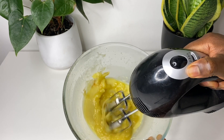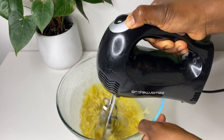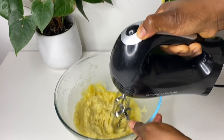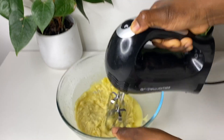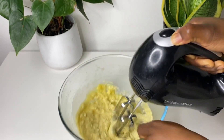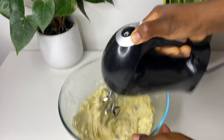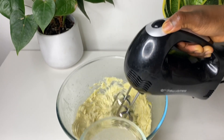Now it's time to start whipping our butter. I started on a slow motion and then as I go I increase the speed of my hand mixer. The whole process of whipping took me less than five minutes, and this is because I already did a little whipping before I put it in the freezer, so this process didn't take long at all. About two minutes into whipping, halfway through, I added my aloe vera juice.